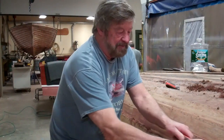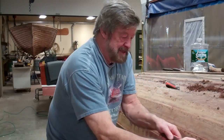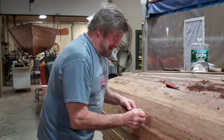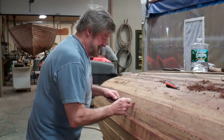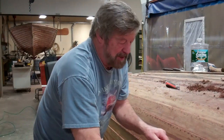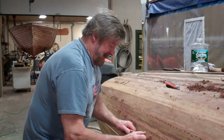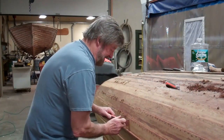I go over a section first with the big scraper. You'll see that just in one pass, an awful lot of the multiple layers — and of course there are multiple layers — the bottom paint is turned into powder and falls on the floor and down on the bottom face of the next strake.